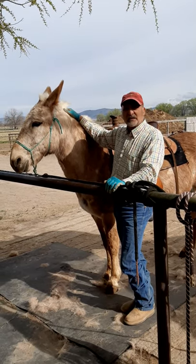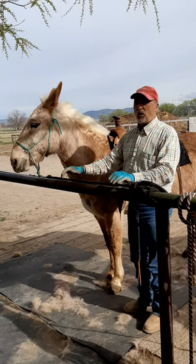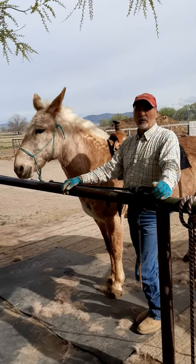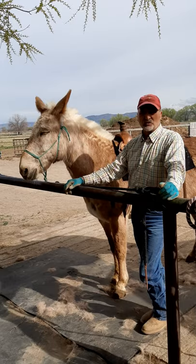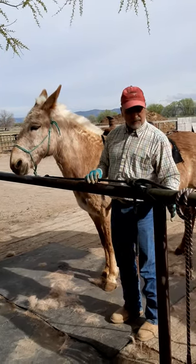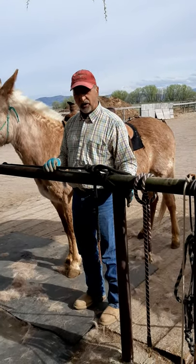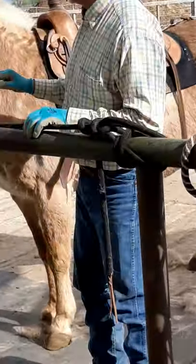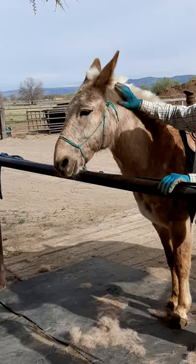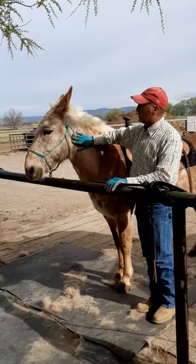I wanted to make this a lesson for everybody to see how I handle an animal that wants to flip their head around and possibly bash you in the chest or the face. What I've done is I've taken two lead ropes and fastened them to each end of the hitching post so that there's no give. I work up to the ears and let them know that I'm not going to hurt them.